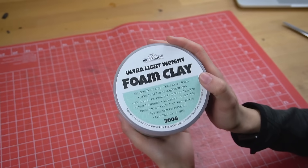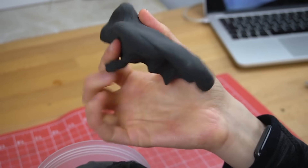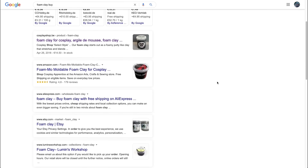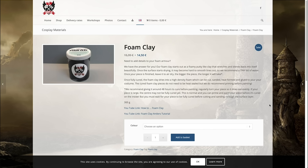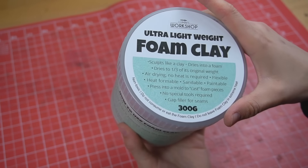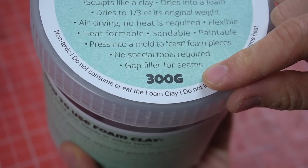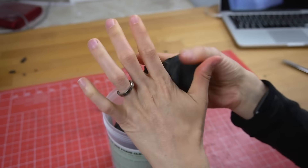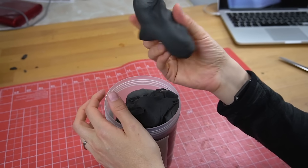First, foam clay — as the name suggests — is an air-drying lightweight modeling clay made out of foam. You can buy it from a lot of different shops, but I get mine usually from Lumens Workshop in Australia or Cosplay Shop BE in Belgium. The one I bought came in plastic buckets and the label says it weighs 300 grams, but that's only in its wet stage. Once it has dried out it becomes a lot more lightweight and will only weigh around one third of that.